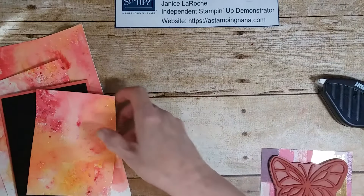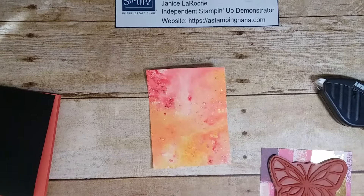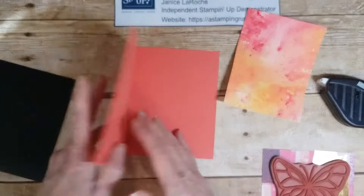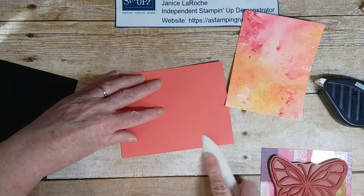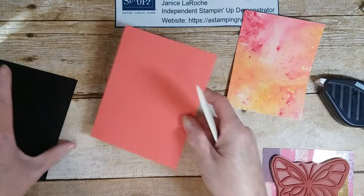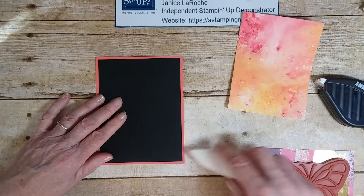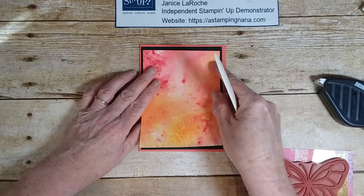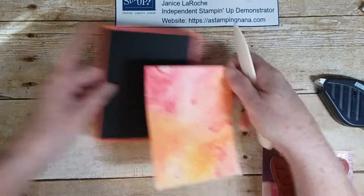I took the sheet and cut it up — I can get one, two, three pieces, and I cut one down to the size I need. I'm going to use the calypso coral base, which is eight and a half by five and a half scored at four and a quarter. I'll have all measurements on my blog. Then I have a piece of basic black cardstock measuring four by five and a quarter, and the watercolor paper cut down to three and three quarters by five.